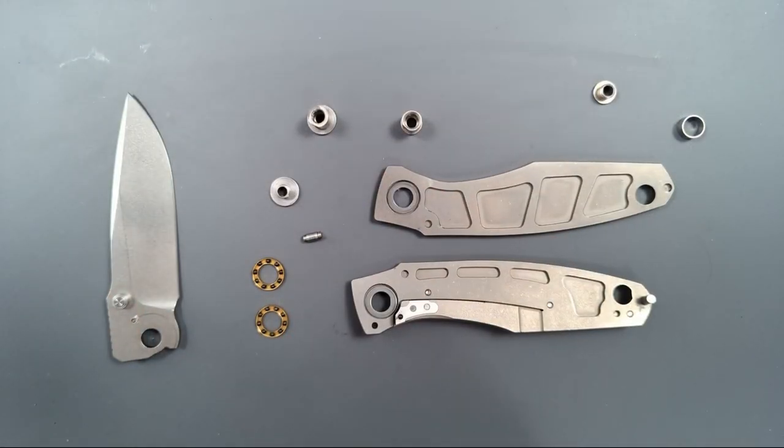I just took this apart to clean it because it was feeling gritty, and I was also dying to know how disassembly worked and what was going on with the bearings. The moment I finished taking it apart, I realized I probably wasn't supposed to do that — this is a prototype and I didn't ask permission. Kane, if you're watching and you're furious that I took this apart, I'm sorry. I should have asked. Hopefully you can see from my channel that I've done disassemblies many times and take good care of things.